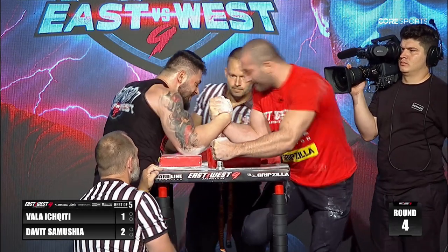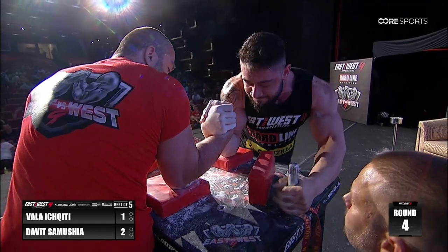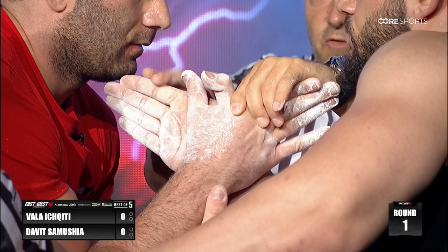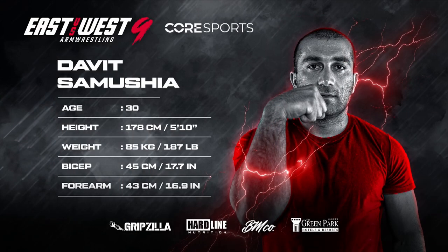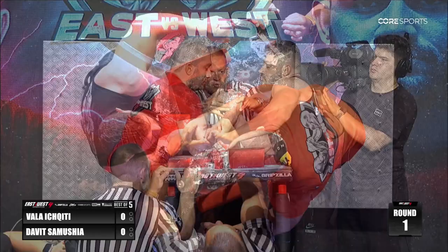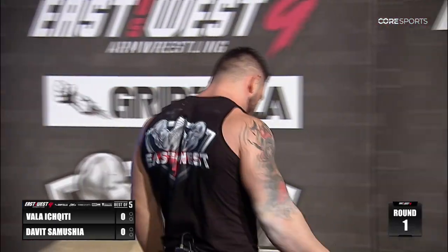The wrist changes entirely — he looks for the hook. We are deep inside, ladies and gentlemen, and Vala Ikiti starts to sell it in now and drives it to the center. That deep hook would love to get the brakes on and turn this into a grind. Top roll — extra — wow, yes!